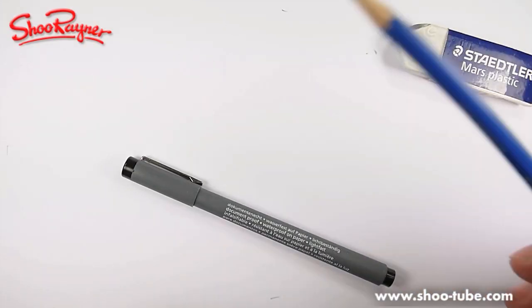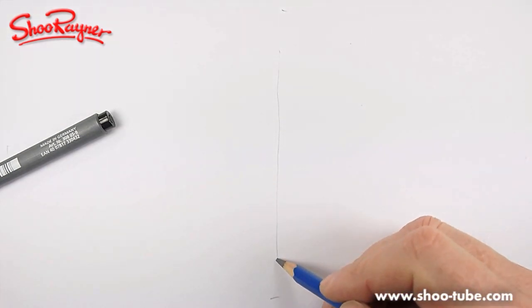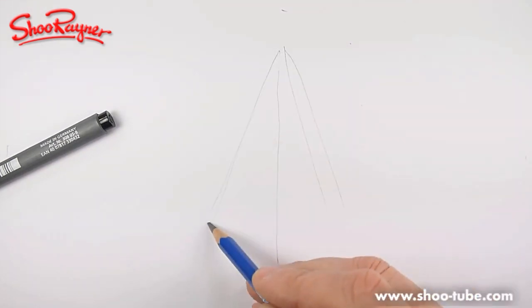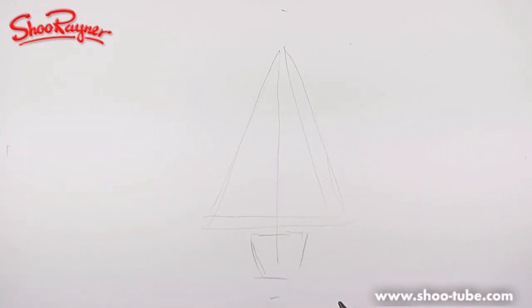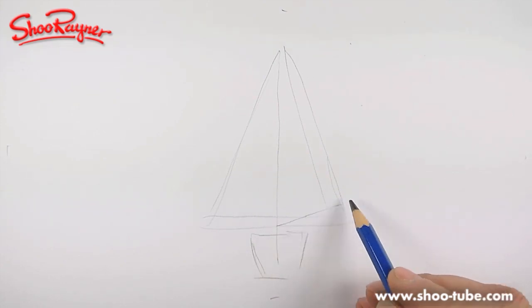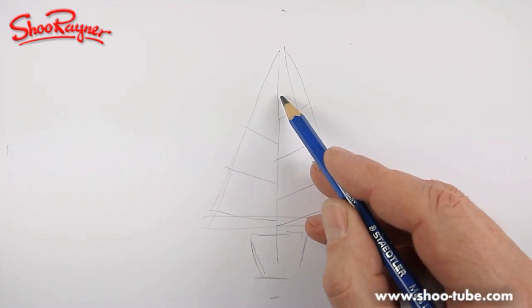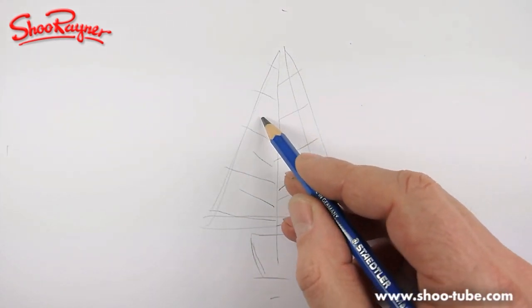So a Christmas tree — I think you probably all know — let me find the middle, that's about right. I think you all know it's kind of a triangle shape, that's what we're after. We'll put a little pot on the bottom for it to sit in. Now, Christmas trees you've been drawing since kindergarten, but this time we're looking at branches that go out at angles, pointing up slightly as they go along.